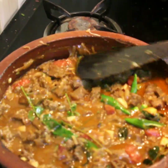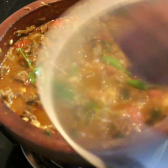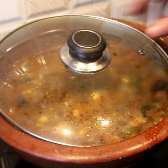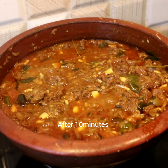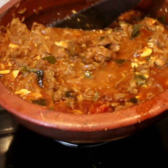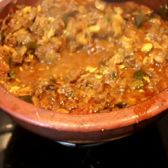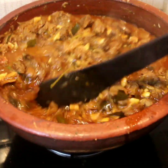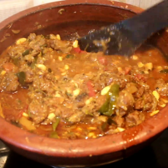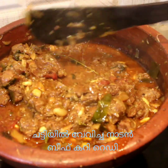Let's make the beef curry ready. I will show you the same way because we will use beef curry.